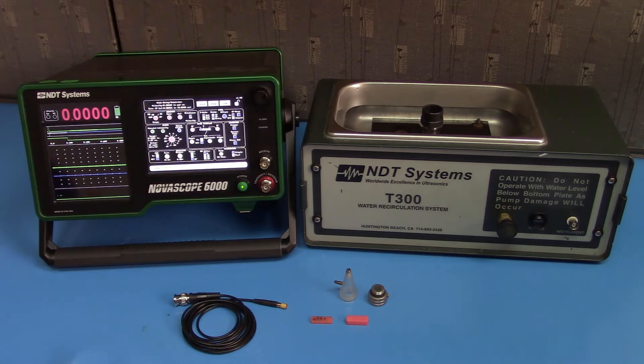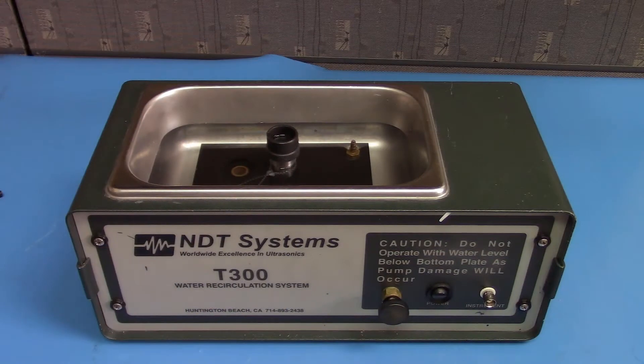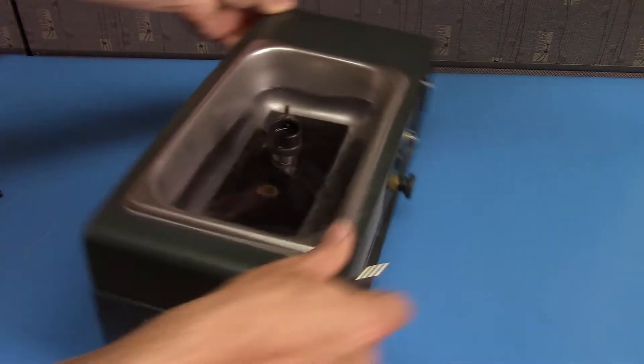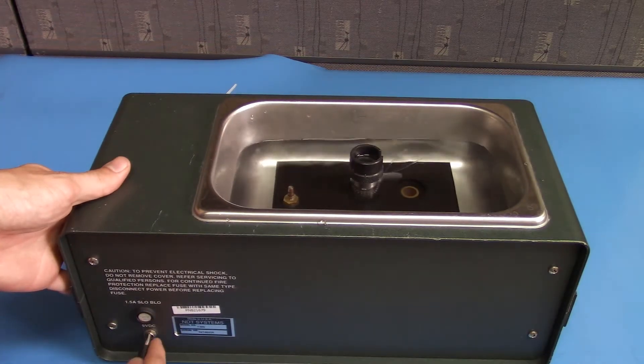Let's take a look at how to set up the T300. First, you'll want to connect your T300 to a power source. The AC jack is on the back. It uses 9 volts, so hook it up to a 9-volt power source.